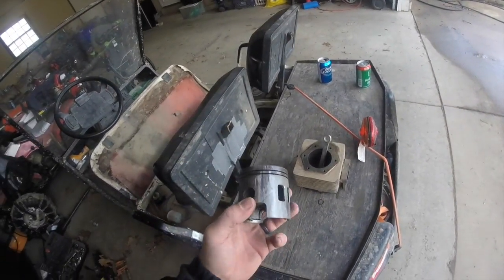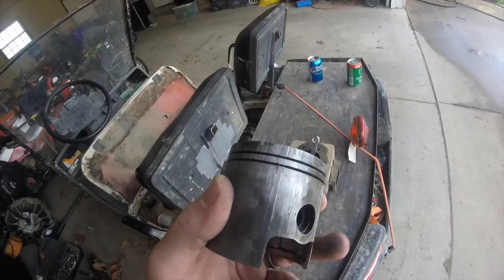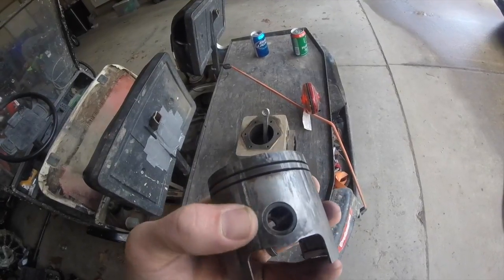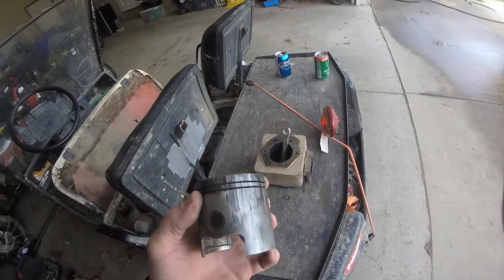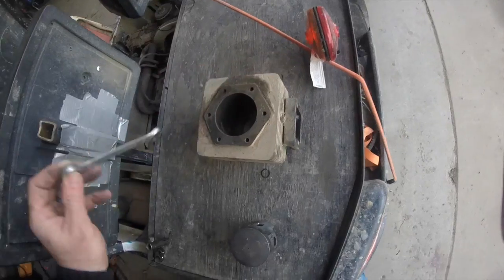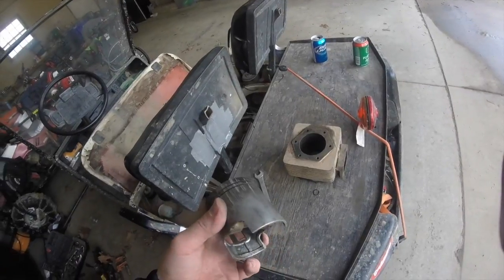You can see on this old piston — not only were the rings flush on it, there are grooves everywhere, especially this deep one. Deep grooving, the rings were completely shot. It scored the piston a little bit. I could've honed it, but it was $200 for the whole kit so I just went ahead and replaced it.